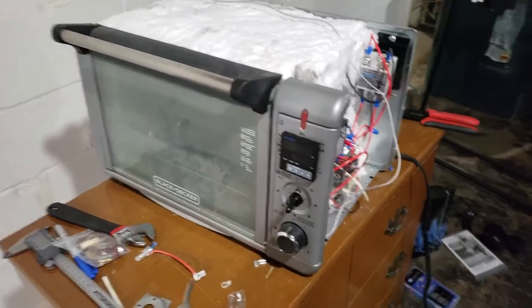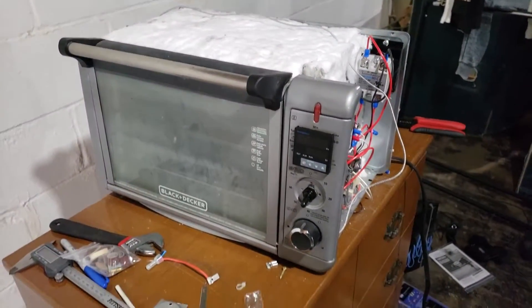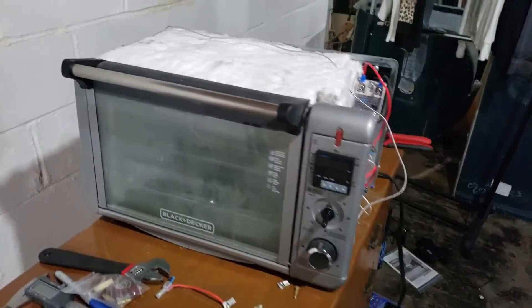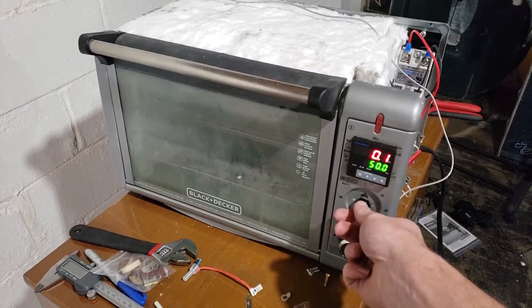Alright, here is the PID-controlled oven. Haven't fired it up yet — we're going to see if it blows up when I hit the switch. I've got a fire extinguisher, don't worry. Fan turned on.